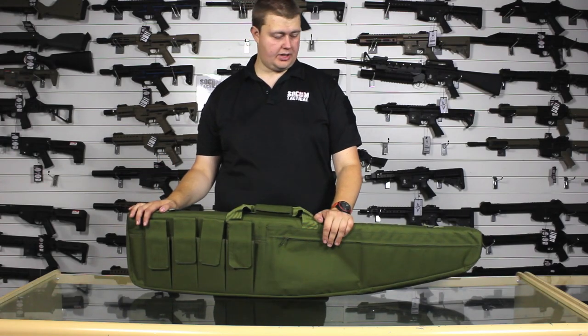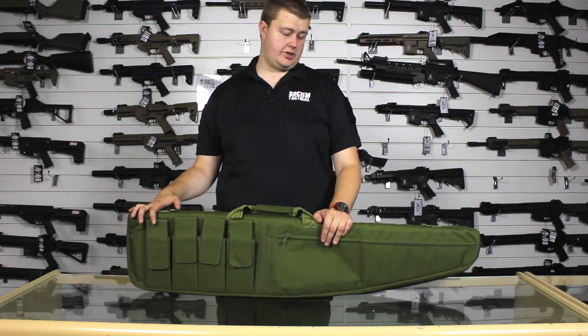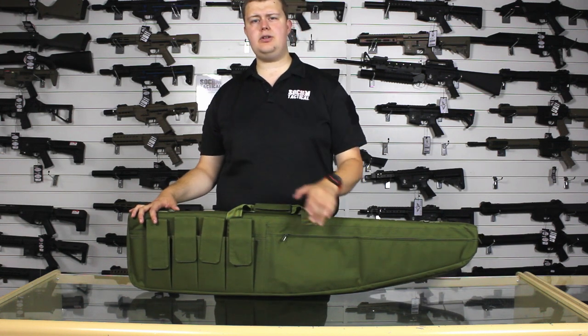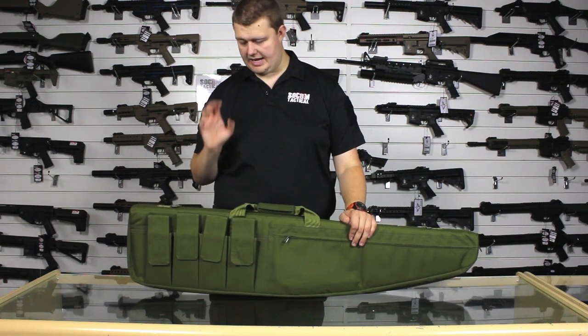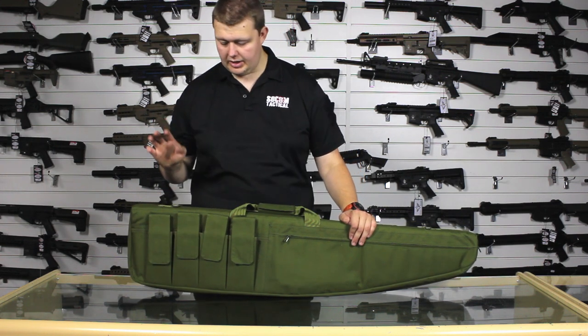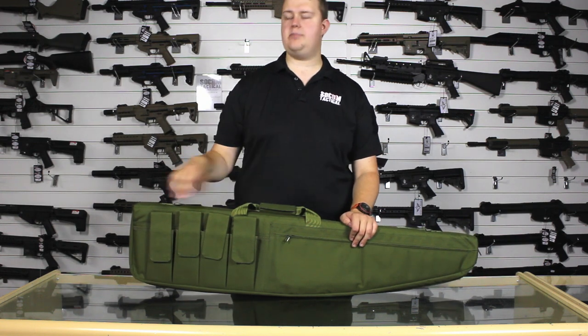I think this is a pretty good thing, particularly for those of you who are wanting to start out in airsoft. Not saying this isn't good for those of you that have been playing it for quite a while, but if you're looking for a starter gun bag, I would highly recommend this. It'll hold your gun, it'll hold your mags, and the other bits you need for the day.